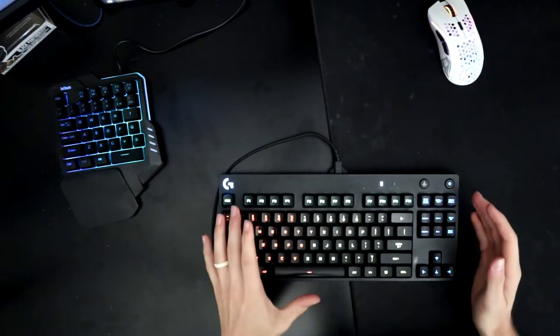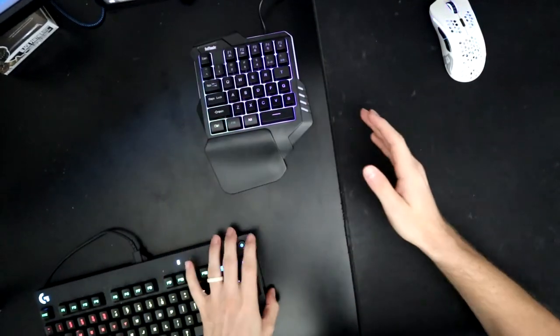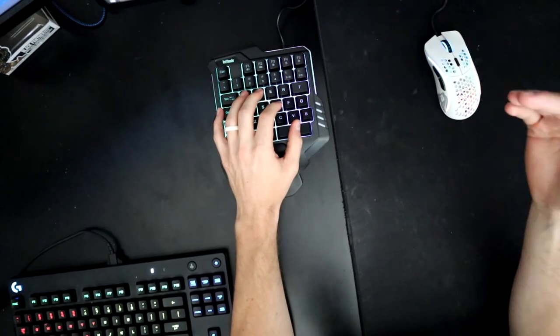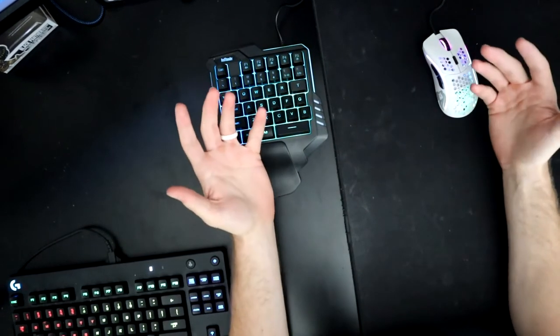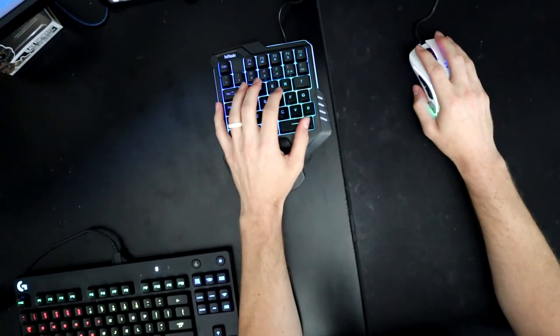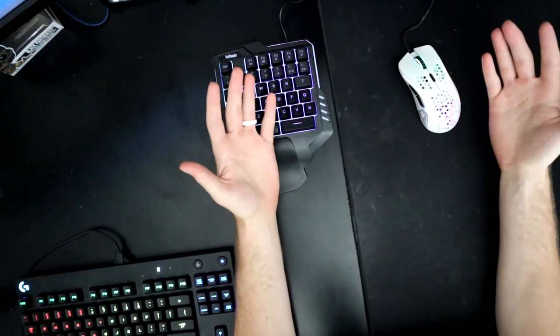It's crazy that regular keyboards are still being used after only two or three weeks of using this one-handed keyboard — the difference I've felt is insane. Even my aim has improved, and I've been able to play longer and better because my fatigue level is way lower. It's just way better for you mentally and physically, and it's so nice to have all this room and play with good ergonomics.